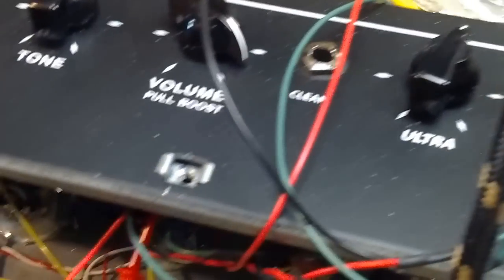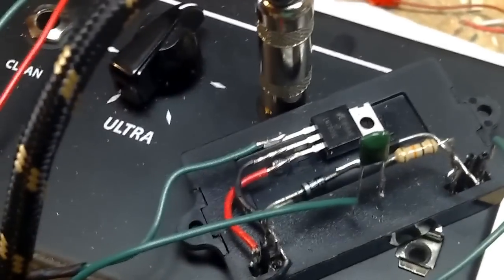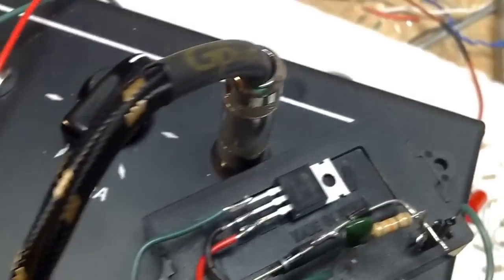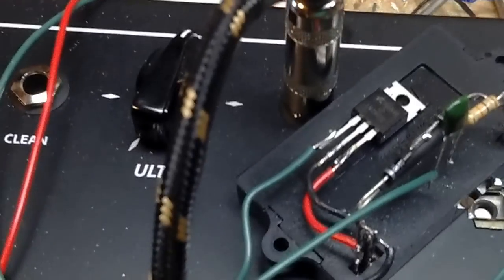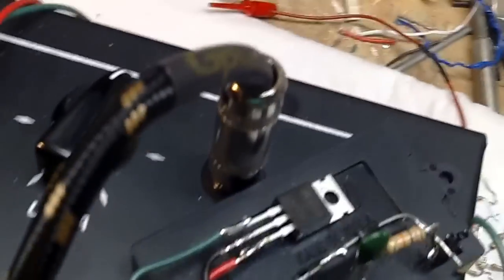There was some information on the web on how the Epiphone Valve Jr used one of these devices. There was a guy selling Bitmo kits — I was looking for that but they weren't available anymore. This Belton device is pretty cheap, like $15.